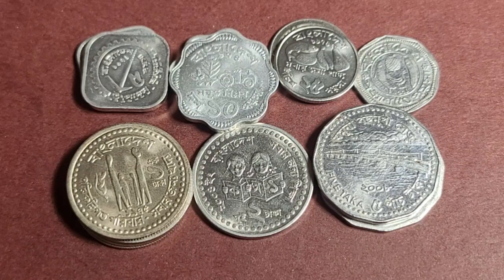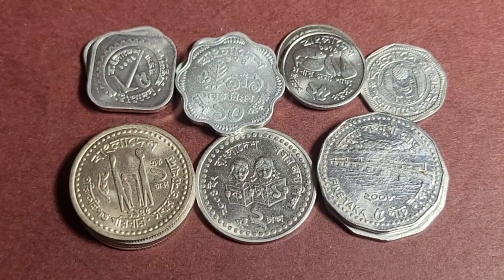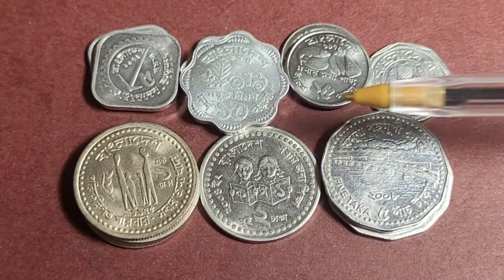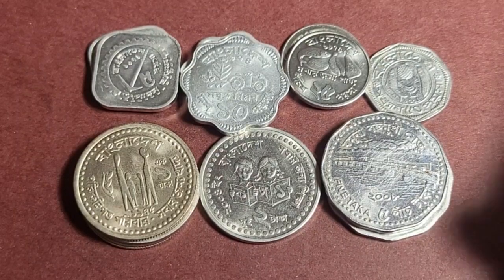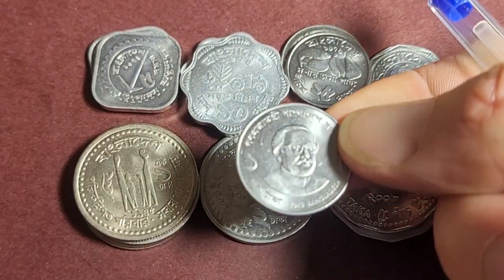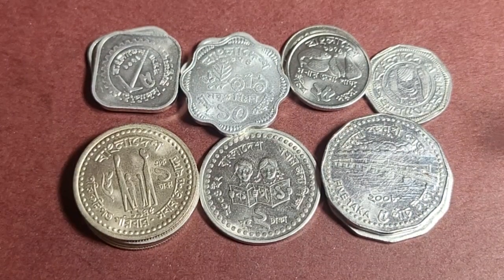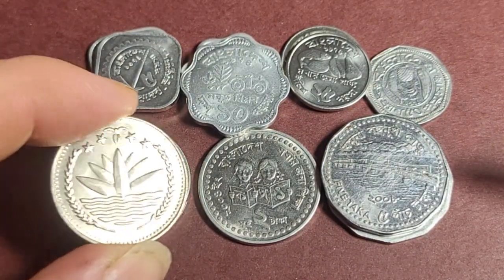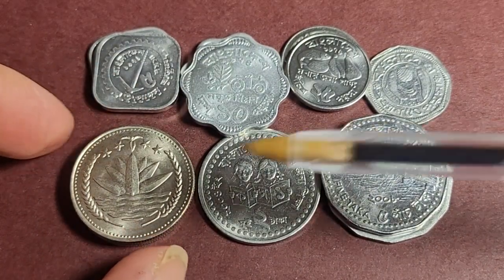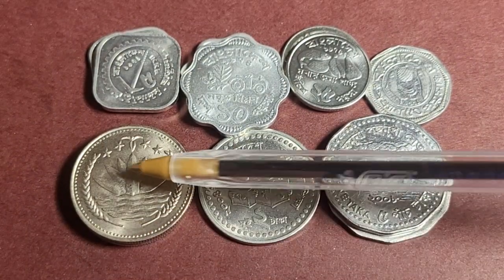Hello and welcome back to Skumadi Coins and Banknotes. This is Glenn. Today we're looking at the coins of Bangladesh. I have various denominations that were issued by the Bangladesh government. These don't include the current issue which has a portrait, which we'll talk about in another video. All of them have the coat of arms of Bangladesh on the obverse side — the front of the coin.